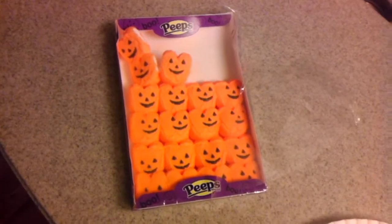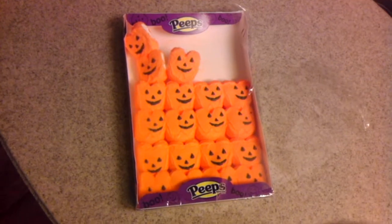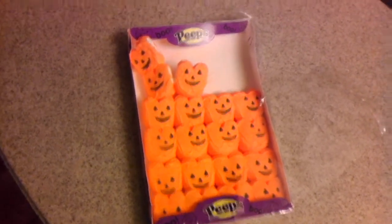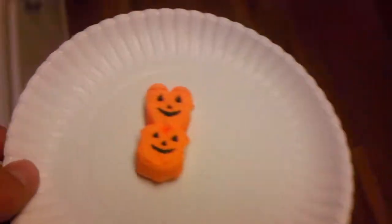I'm simply amazed at the amount of people that don't know about microwaving peeps, especially Halloween peeps. It's hilarious and a fun and delicious treat.